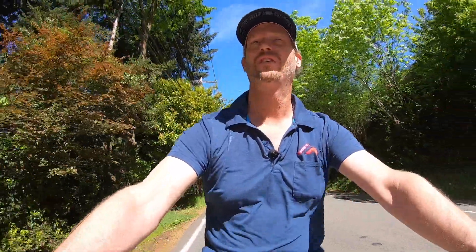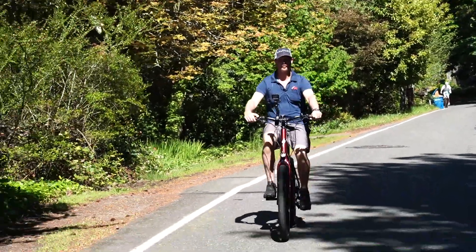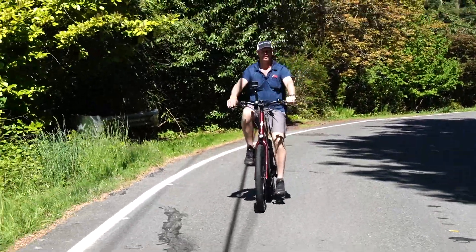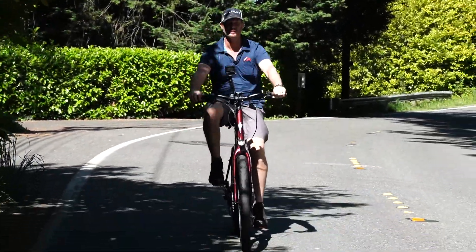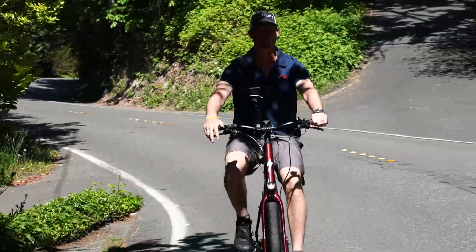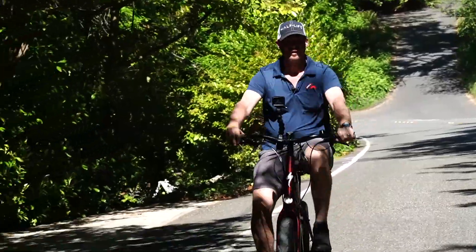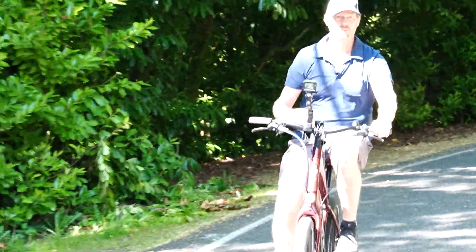So now I'm on the Specialized Como — it's the comfort model. I sit a little more upright and I've got a nice fat seat under my tush. I'm not as aerodynamic on this model. So even though it has the same power, battery, and motor as the Votto, when you change your body position and sit straight up, you're not quite as powerful of a motor as a human being. The electric bike just multiplies your power, so if my power is down a little because of my riding position, I'm not getting quite the same speed and power out of the bike.